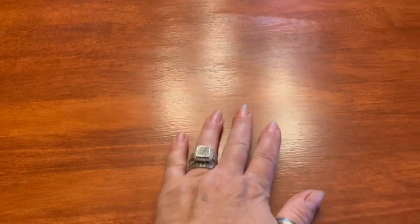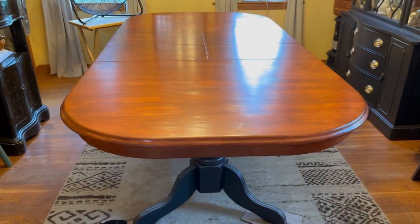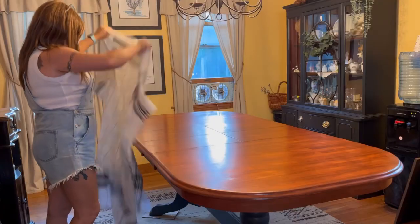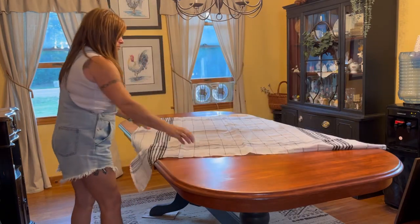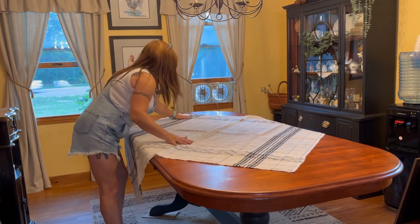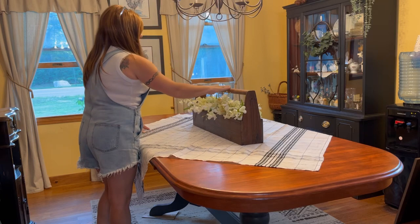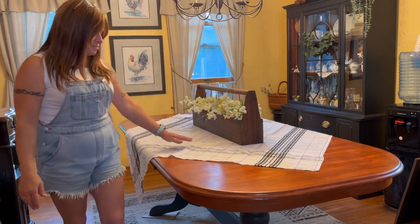Five coats later and it's done. It is so smooth, so nice — I am so excited with this transformation. I'm just going to add my table square back on, and I actually like how it just lets that gorgeous color peek through in the corners. It allows me to see what it's going to look like put together a little bit better than just plain, and I am so in love with this table.